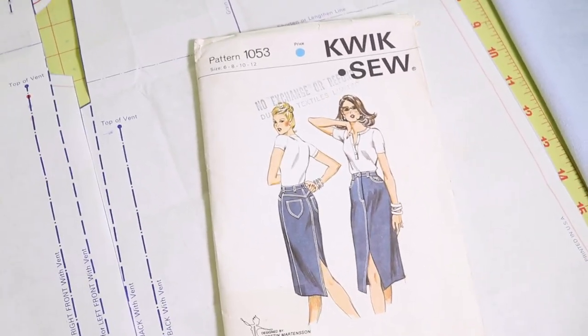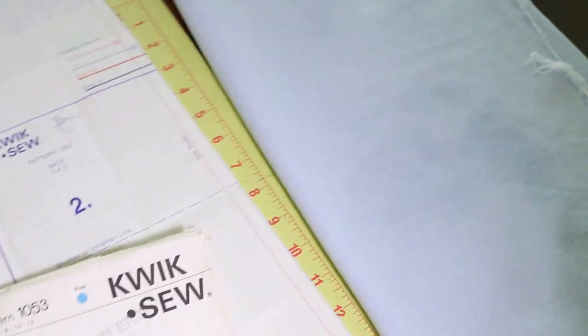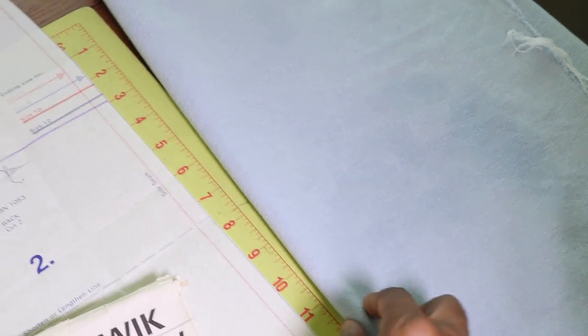For my next sewing project I want to make a pencil skirt and my plan is to use this denim fabric that I purchased from Joann Fabrics.